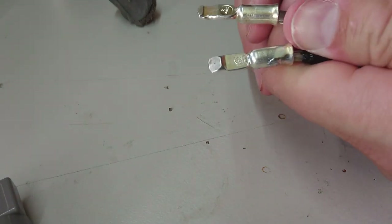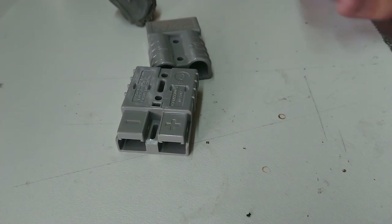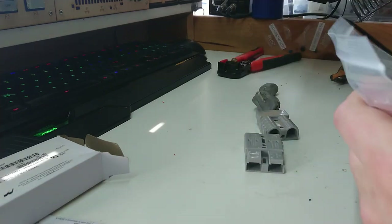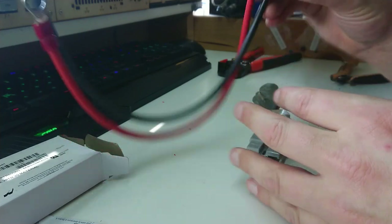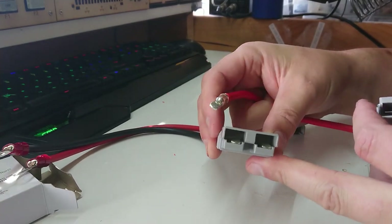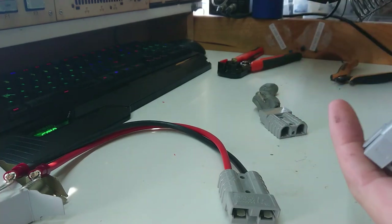They're all in very strongly - they're not going to pull out of these. Now because these are identical connectors, I'm going to get my pre-wired connector and make sure I get the polarity correct. Even though there is a plus and a minus marked on there, it's worth double-checking. Our red is our positive and our connectors are facing up. So we're going to go down that way for this one and shove in that direction.